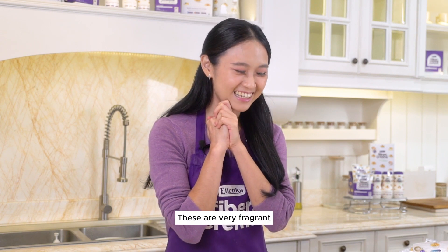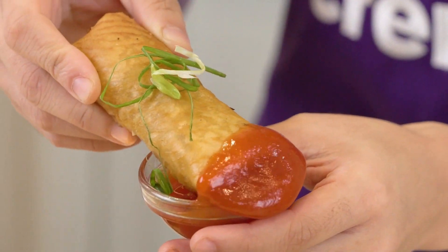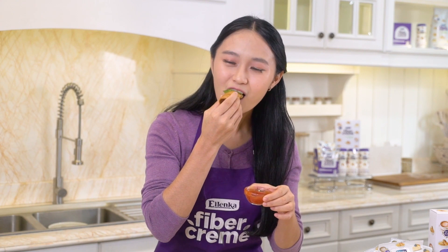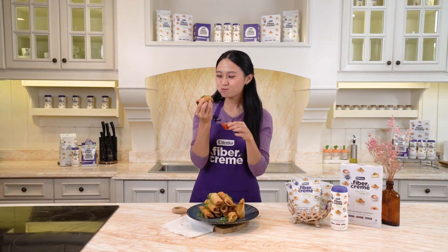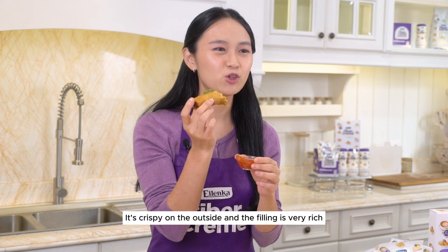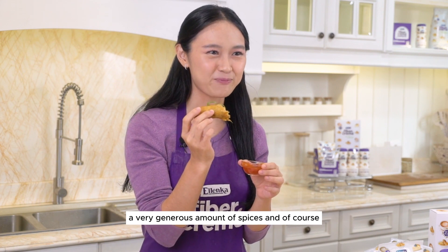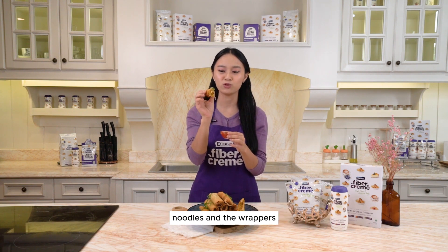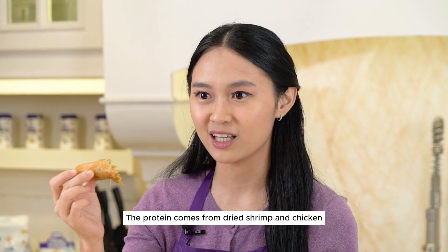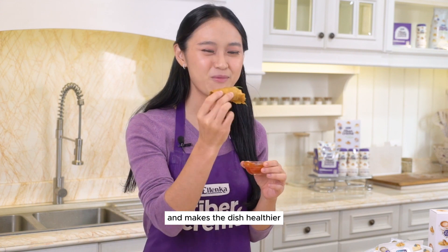These are very fragrant and very appetizing. Let's take a bite! It's crispy on the outside and the filling is very rich due to the dried shrimp, a very generous amount of spices, and of course the creamy fiber cream. This is actually already a complete meal — we have simple carbs from the rice noodles and the wrappers, protein from dried shrimp and chicken, plus fiber cream that enriches the flavor, adds dietary fiber, and makes the dish healthier.